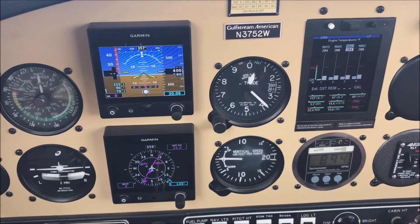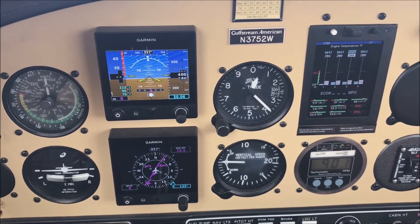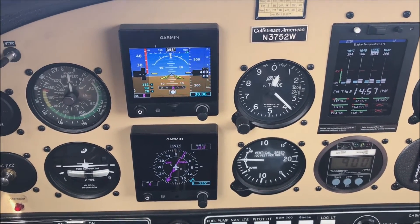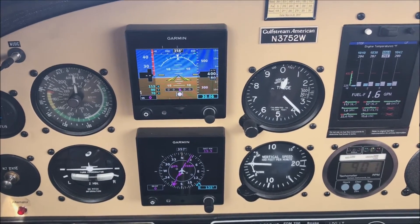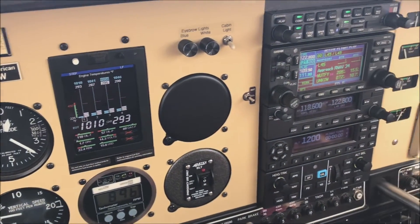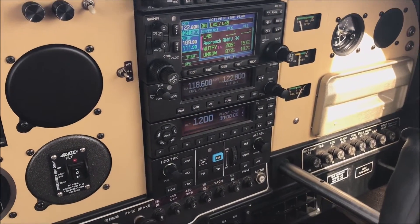Here's a quick look at the dual G5 configuration with the GFC 500 and a Grumman Tiger. You can see the G5s there, and panning over to the radio stack, the GFC 500 is at the bottom.